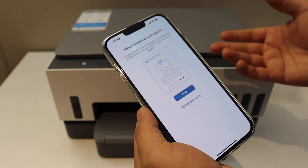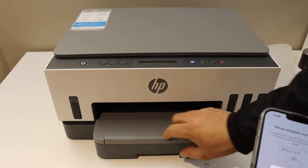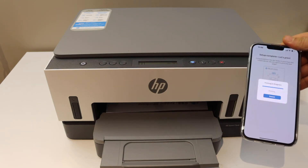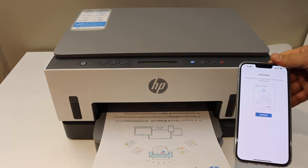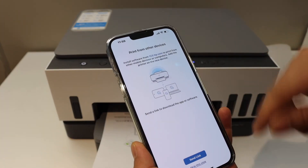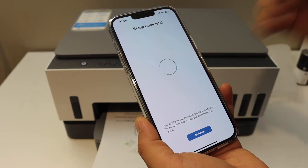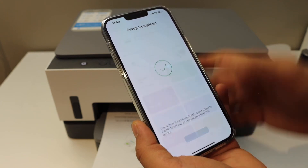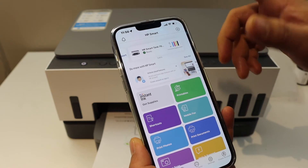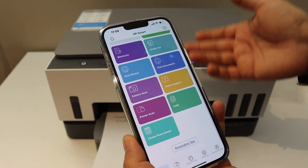Setup is complete and we can print a confirmation page. The paper output tray is here — the printer has printed the confirmation page. Click Continue. You can send a link to other devices or skip it. Setup is complete — all done. Our printer is now available in the HP Smart app, which also displays all information regarding the ink levels. From here you can start wireless printing and scanning.